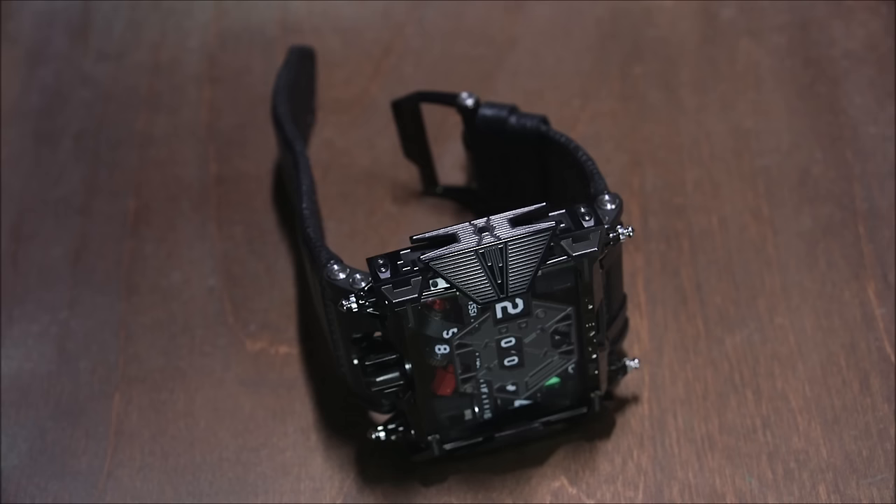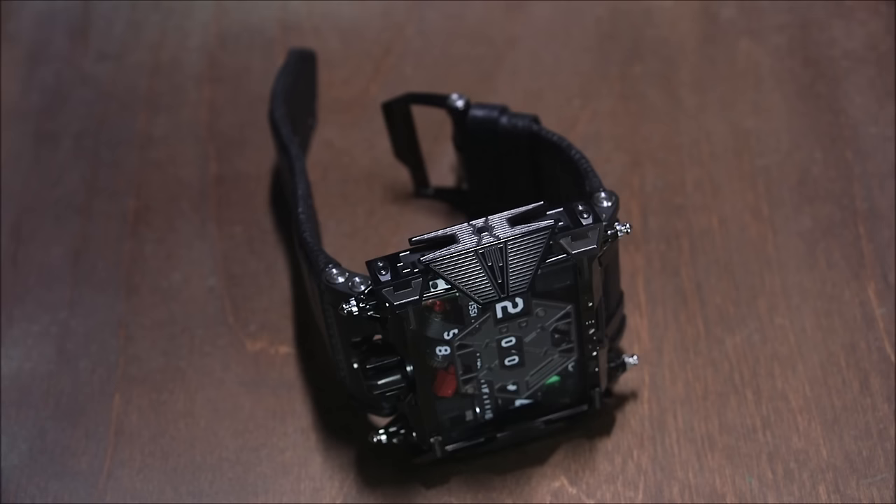Hey everyone, Arielle Adams here with A Blog to Watch. Please subscribe to our videos on YouTube and like this video if you find it useful. This is a review of the Devon Star Wars limited edition watch.